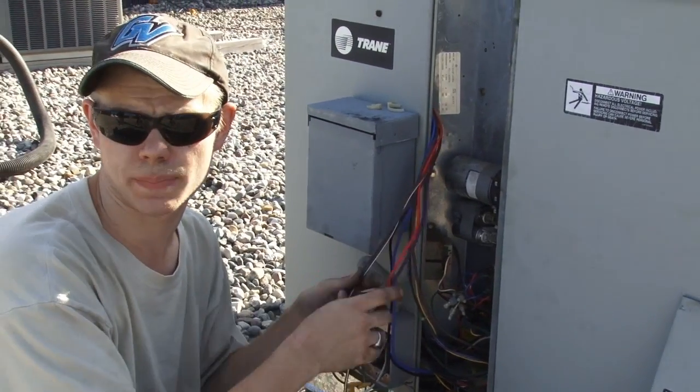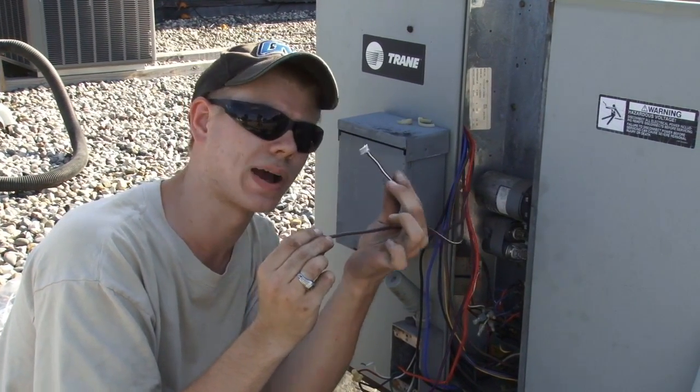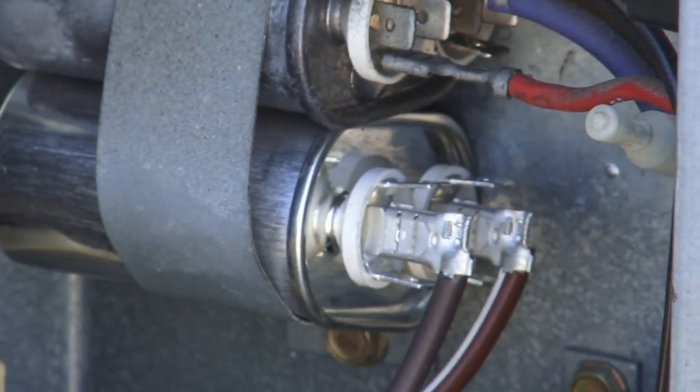Because this is an AC capacitor, polarity does not matter. In our case we have brown, white, and brown for the capacitor leads — it does not matter which one is hooked where, as long as they're both on the capacitor.